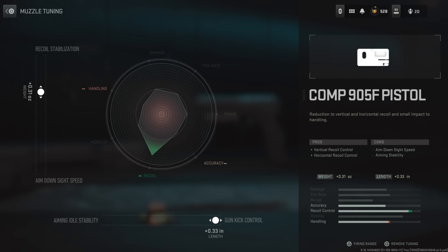For the tuning, the left side is at a positive 0.31. Since we don't get any aim down sight speed — and honestly you can't aim down sight anyway — there's no point going toward it. And then the bottom side is at a positive 0.33.